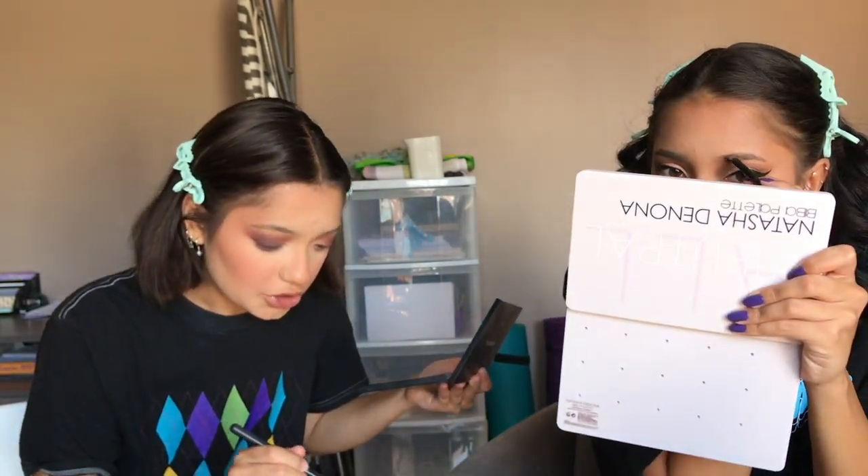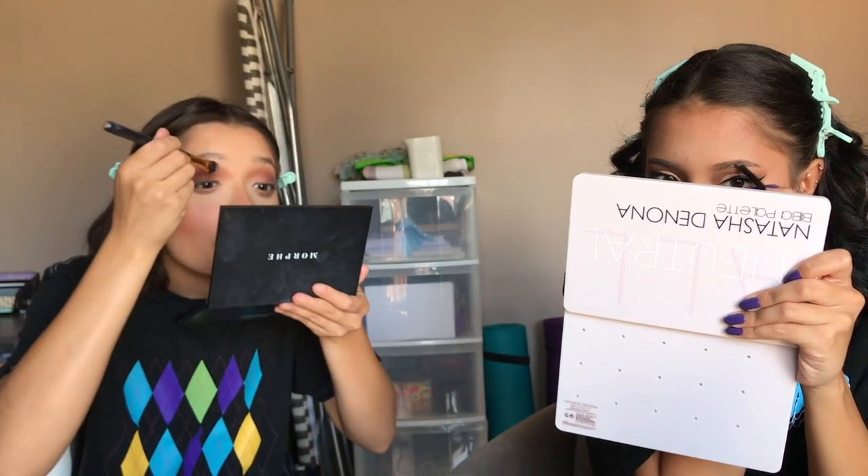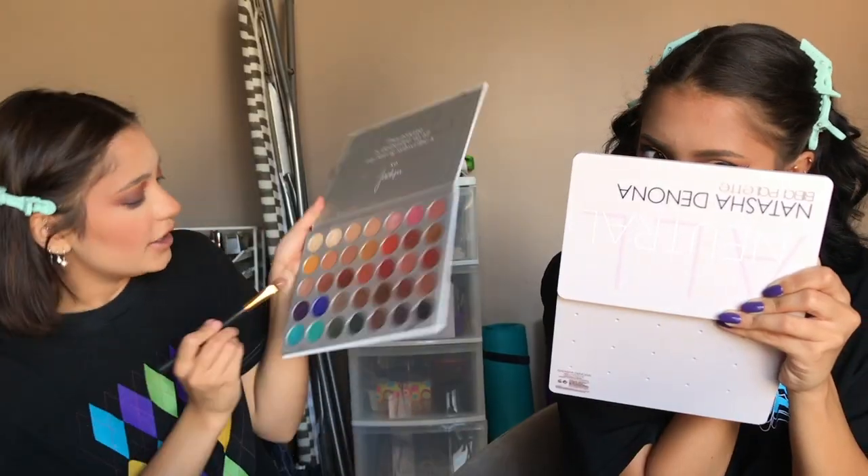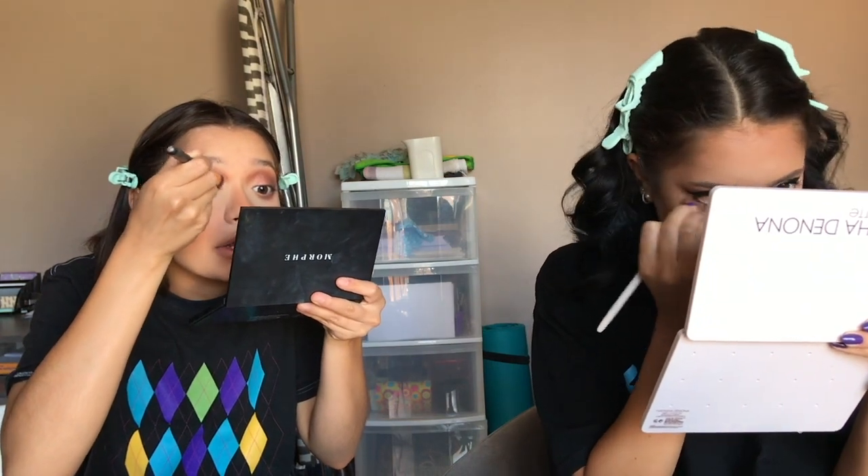I'm using this really old but great dense brush to pack eyeshadow. This palette is so pigmented — I haven't used this eyeshadow palette in a really long time but I just saw it in my collection and decided to use it today. I'm blending the edges and then taking the shade next to it, which is slightly lighter, putting it more towards my inner corner.